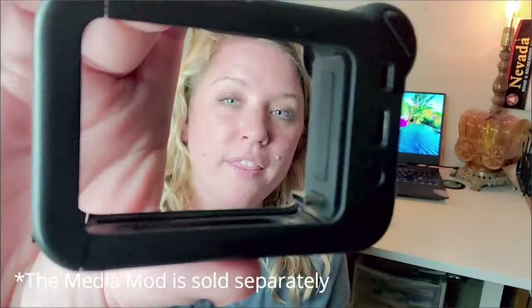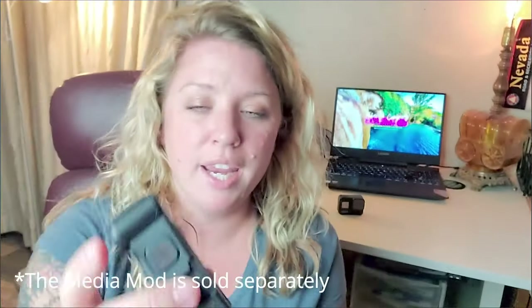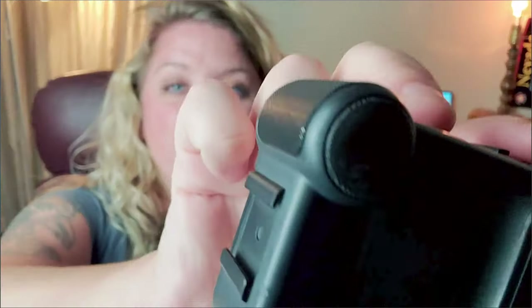The GoPro Hero 8 is the best investment that I've made for having a YouTube channel, but even if I didn't have a YouTube channel I would love to have this to document my adventures. The reason why I purchased the GoPro Hero 8 is because of the media mod — a case that goes over the GoPro.